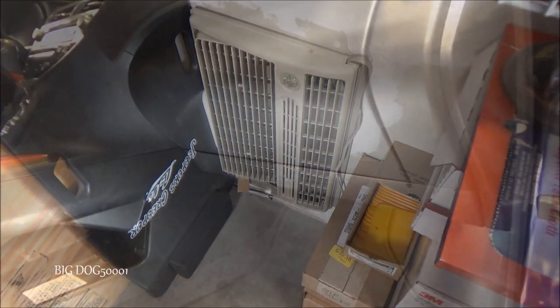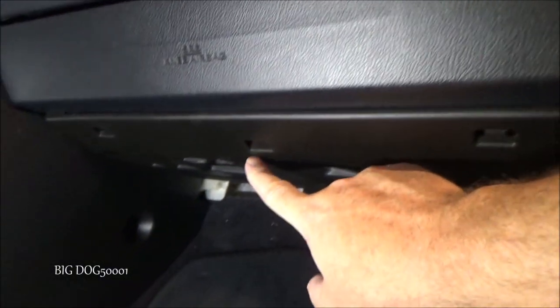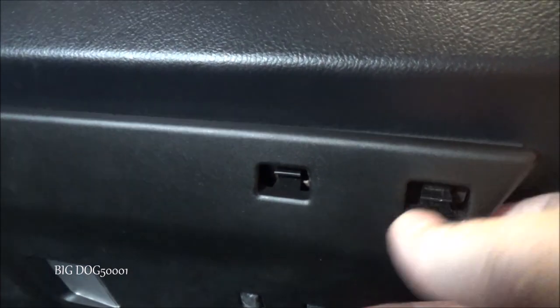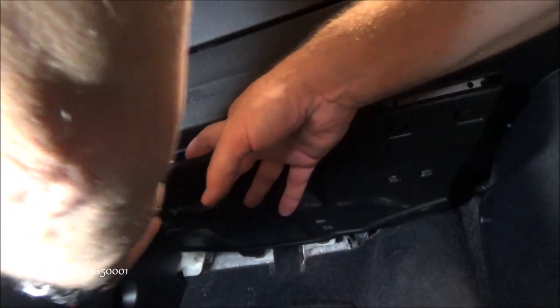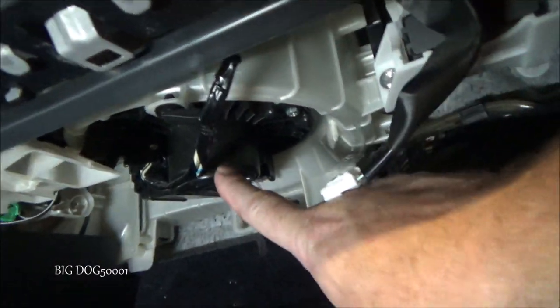Looking at the passenger footwell area on the right side of the vehicle, our blower motor lives under this cover. To get it off, there are four little tabs — one, two, three, and four — and we press them forward towards the front of the car while pulling the cover down. There are two little feet that hook in the front. Then we press down on this electrical connector and pull it out, and now we can see our blower motor up in there.